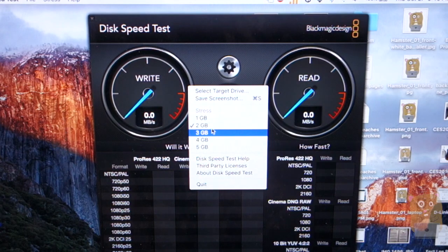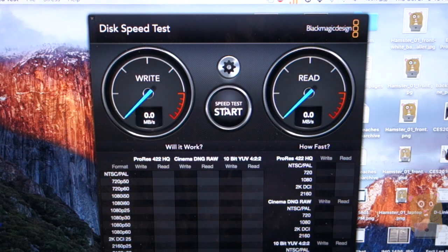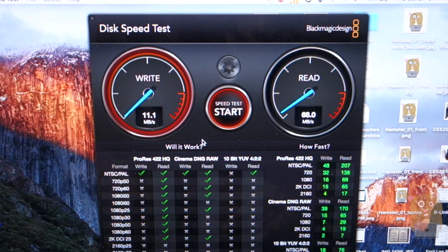I'm doing a two gigabyte stress test. Let's hit start. As we see here, the write speed is on the slower side — even though it's USB 3.0, it's about 13 to 14 megabytes per second. The read speed is very fast, at about 72 megabytes per second.